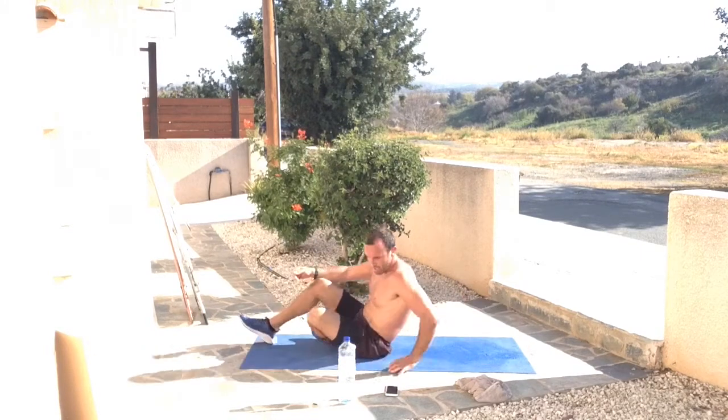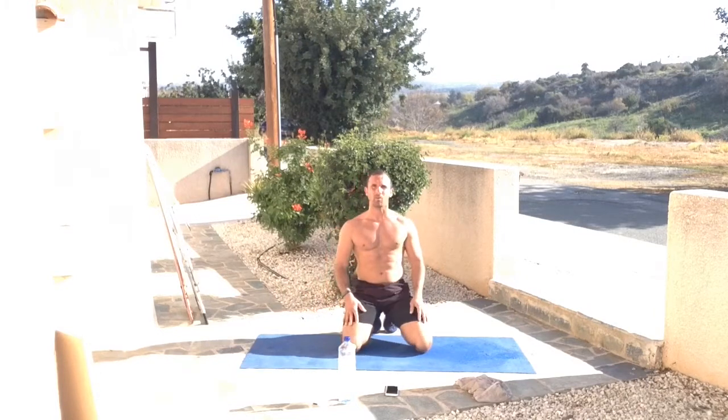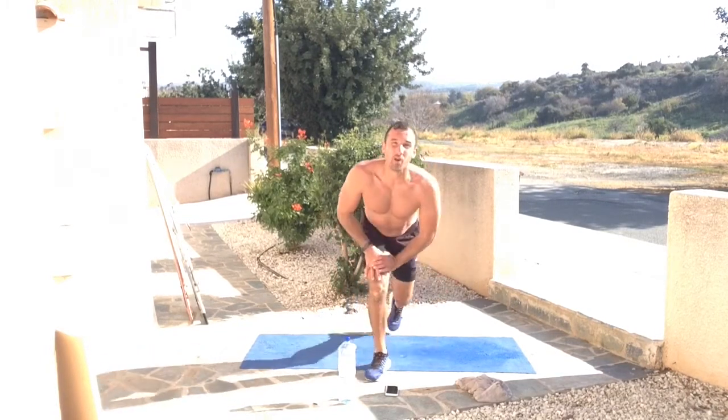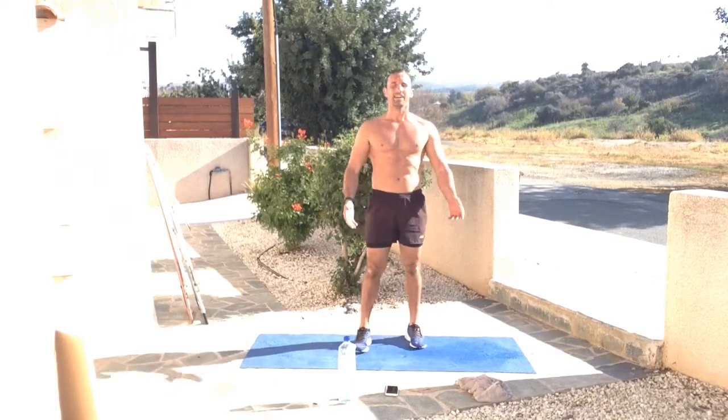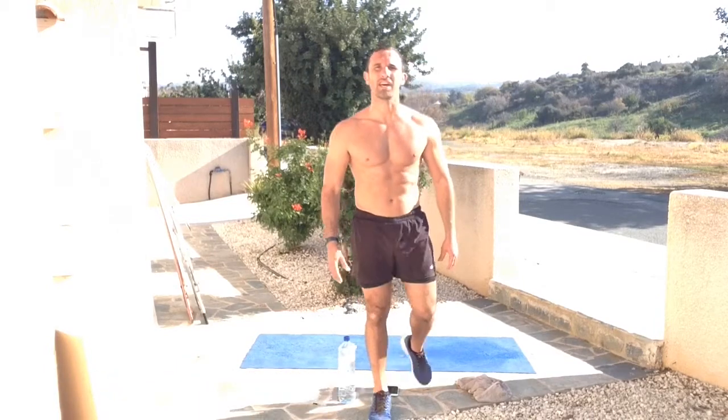Well done everyone — that was a fantastic, great little workout. Of course, if you wanted to take it to the next level, you could go all the way back and do this all over again two, three, or four times — that's your decision. As always, don't forget to subscribe to my channel. That's us completed. Like for more, and of course have a beautiful day, enjoy the sunshine. One love to every single one of you.